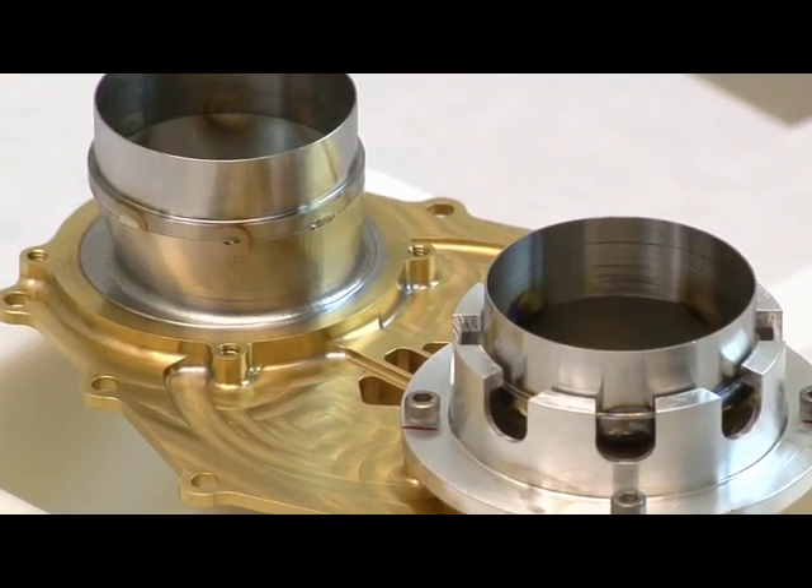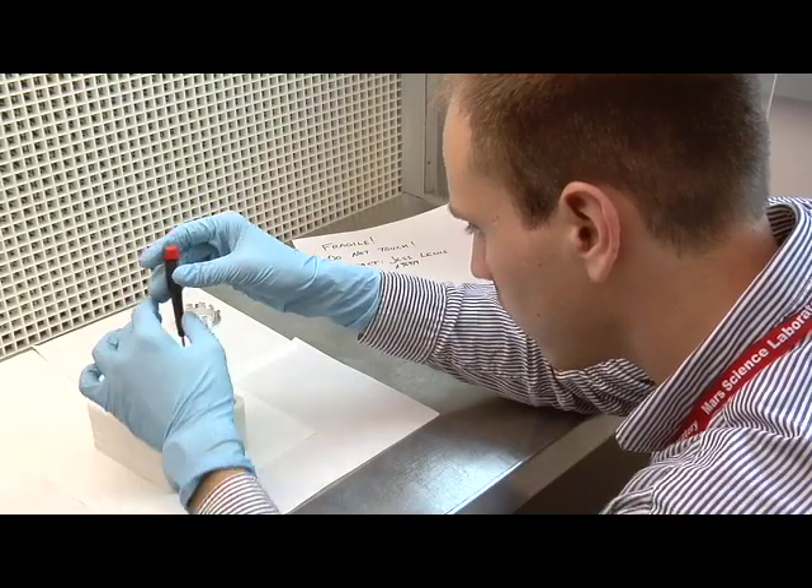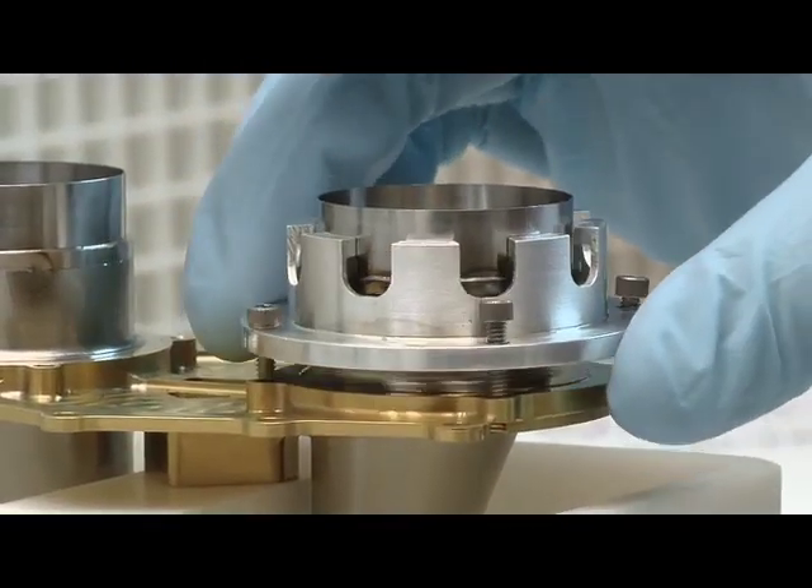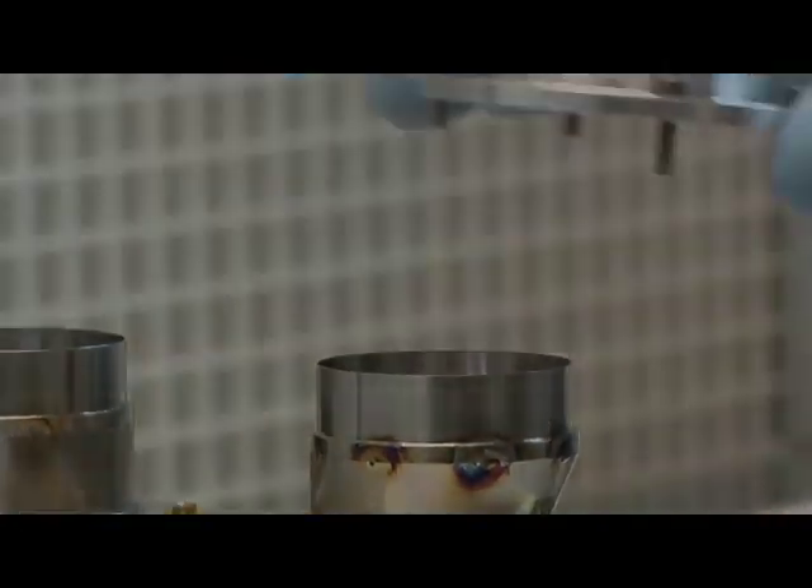We make sure that the Mars soil gets to where it needs to be for SAM to process and analyze it, so we can see if there is life on Mars or assess the habitability of Mars.